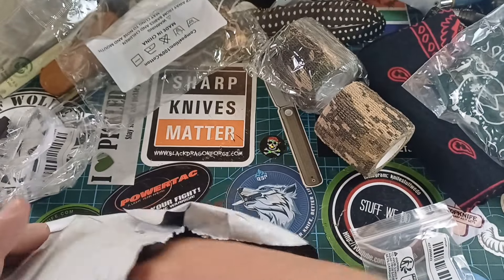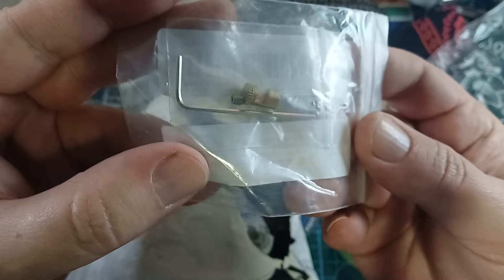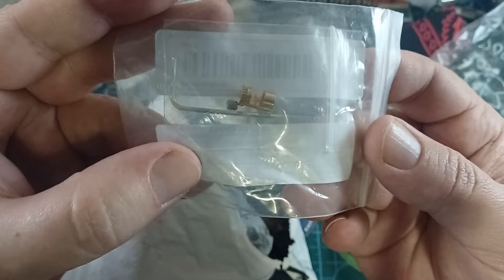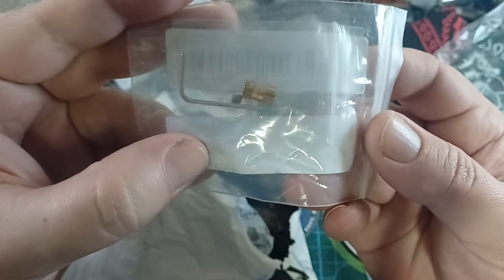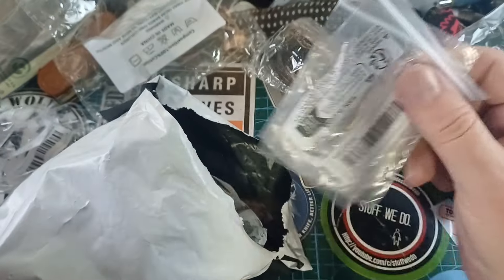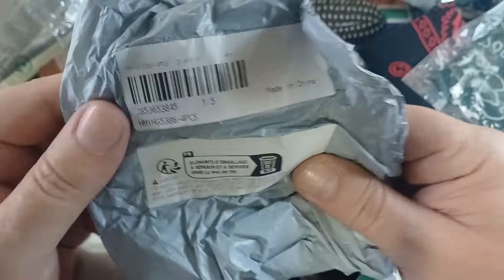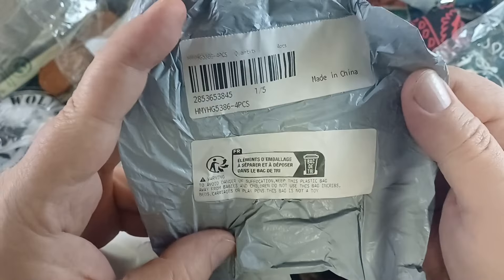I got two of these easy opening clips. They're difficult to find in South Africa but you can get them on Temu. You put a little screw in and then you have a thumb stud on a slip joint knife. I already installed one on a knife that I'll show you in a bit — these things are quite awesome and I need more of them.